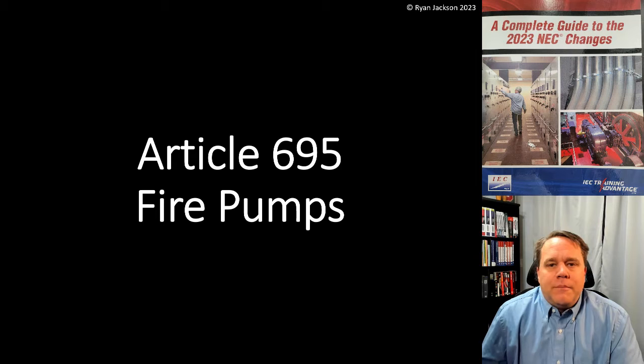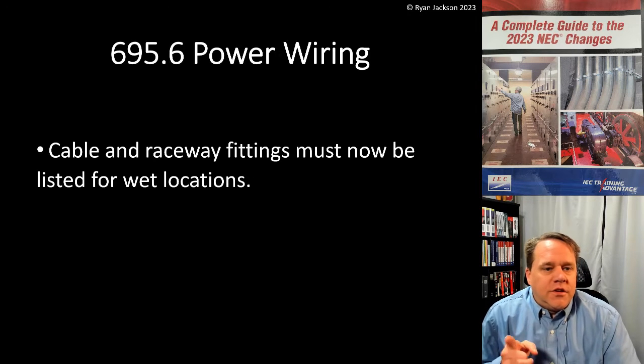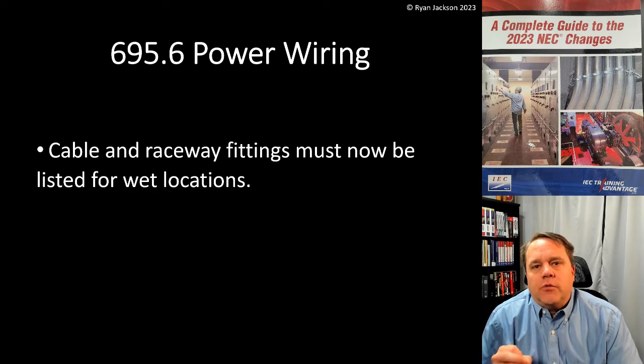Welcome back to the 100 Days of the 2023 National Electrical Code Changes series. We're talking about article 695, which is fire pumps. Today's topic is 695.6 power wiring. The change here is that cable and raceway fittings now have to be listed for specific locations.